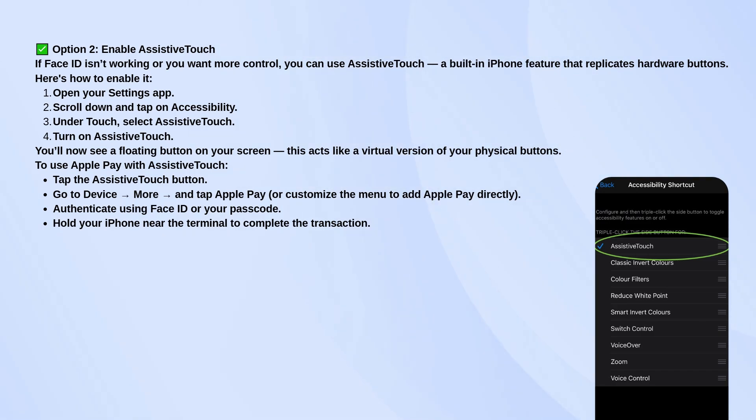You can tap that circle, go to Device, then More, and choose Apple Pay from the list. If Apple Pay isn't listed there, you can customize the Assistive Touch menu to add it.